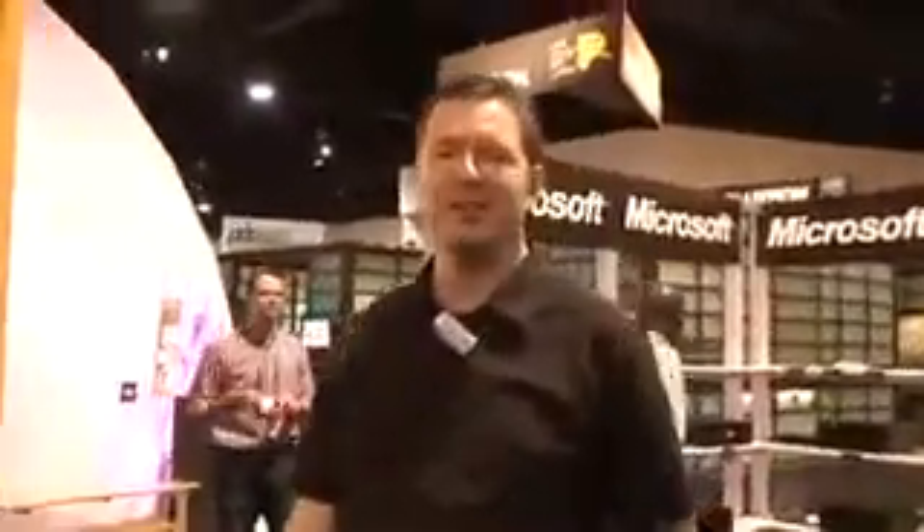Hello, my name is Kevin Collins, Director of Custom Installation Channel at Microsoft. We're here at CEDIA showing how Windows Media Center can be the hub of digital entertainment in your home. What we're highlighting here primarily at the show is Windows 7, which will ship on October 22nd.